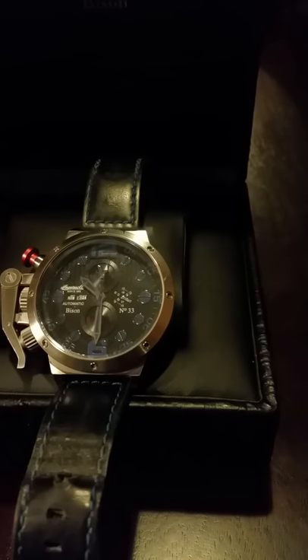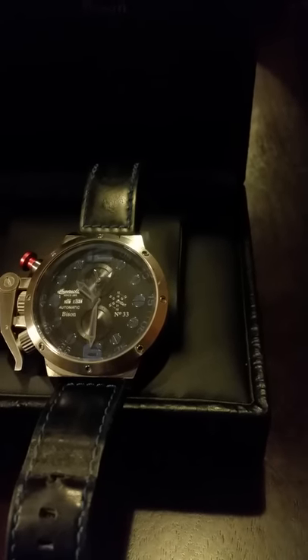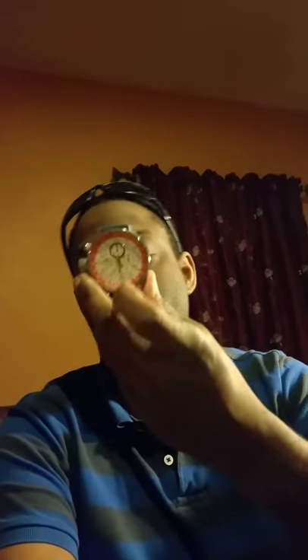Part of why I got this watch is because I like blue, and I wish the loom was blue too. That's my somewhat informal review of the Ingersoll Bison 33. I'll do more watch reviews later — for example, an Invicta timepiece I have, an Android watch, or one of my Russian divers. Thanks for listening — deuces.